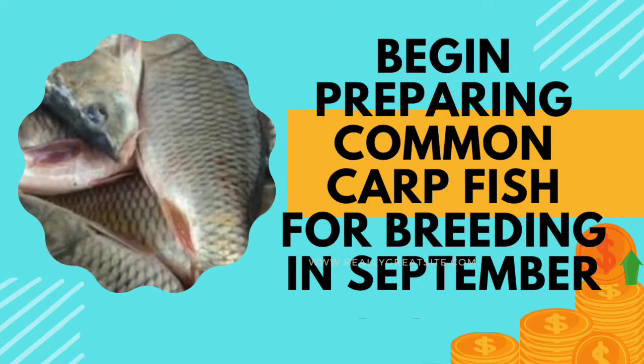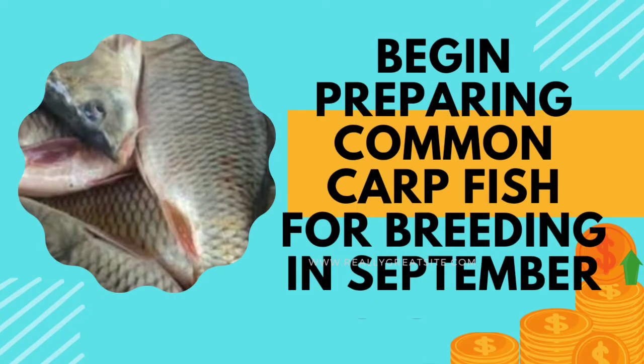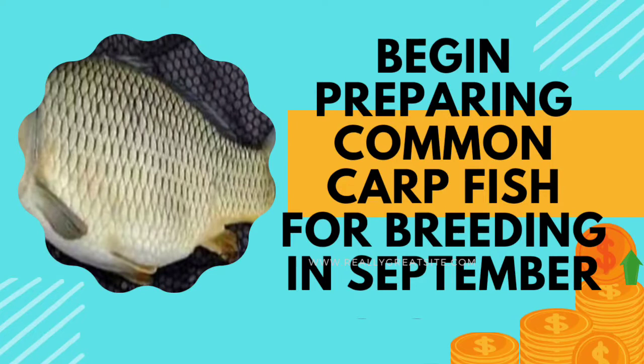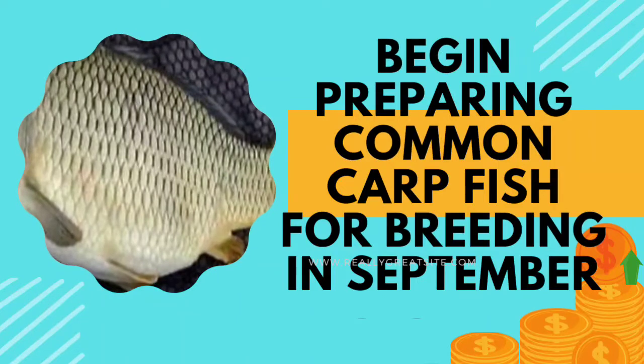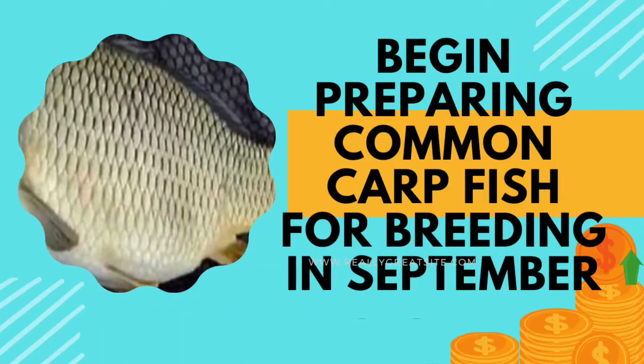In Northern India and nearby countries, the breeding takes place at the end of February or in the beginning of March. So even if the size of the fishes are small, do not worry and just follow the feeding method which I had followed around 31 years back at Chhapra, which was the place of my first posting as district fisheries officer.